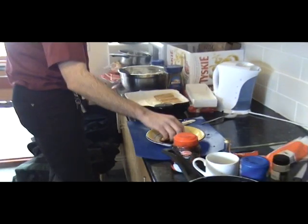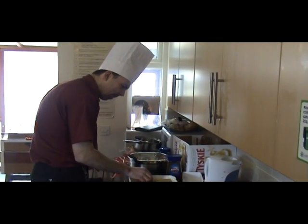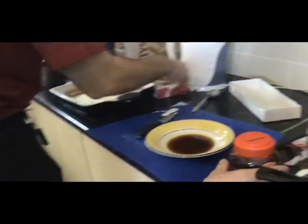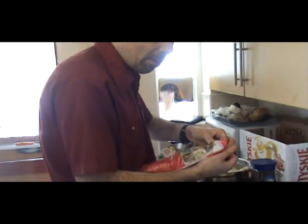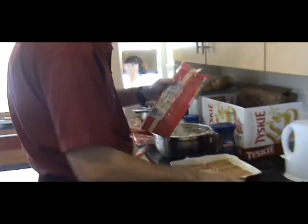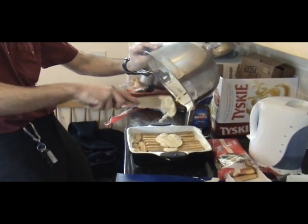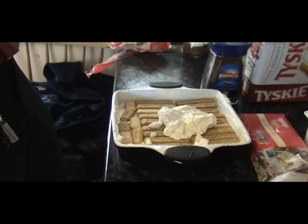A lot of people are asking why not a normal tiramisu. Simple: I'm allergic to cheese, that's it. So this dessert, if you know someone who's allergic to cheese but who can have dairy, this is the ideal accompaniment. In fact, with dairy-free cream and dairy-free yogurt on the market, you can probably make this with dairy-free alternatives for someone who can't have dairy at all. Now, scrape the rest of this mixture and get as much out of the bowl as you can.